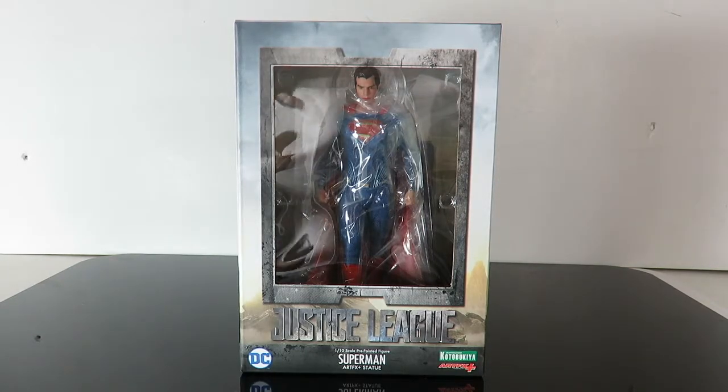So I already reviewed Batman and Wonder Woman, so now I have the Trinity. I'm so excited to put all three of them together.